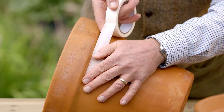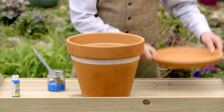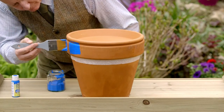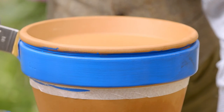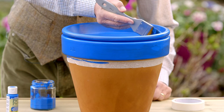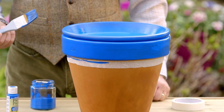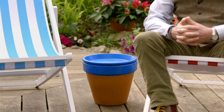Stick the masking tape underneath the rim of the pot so you have a straight line along the top. Pop the saucer back on top, then paint everything from the tape upwards. Completely cover the saucer from the rim to the centre. Apply a second coat once the first is dry, then leave to dry before placing your new table wherever you want it.